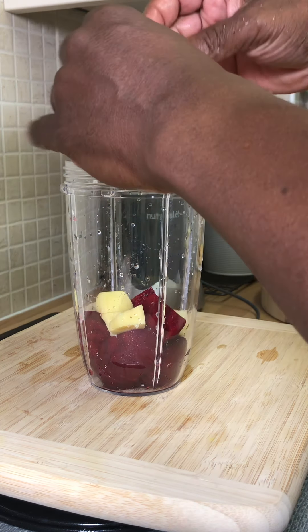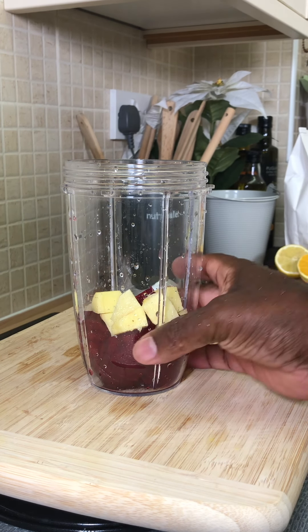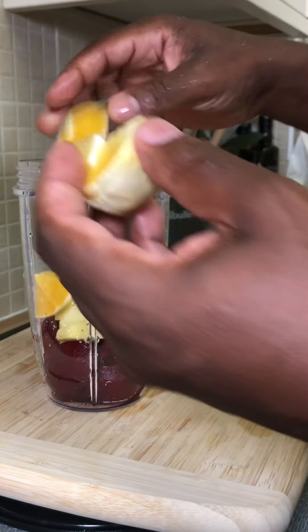We're gonna put a piece more ginger because ginger is very good — 100%, guys, ginger is just amazing to use at home. Now I've got some orange and I'm gonna put some orange inside of it.